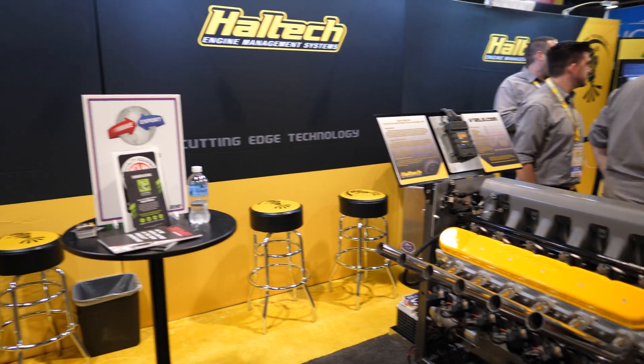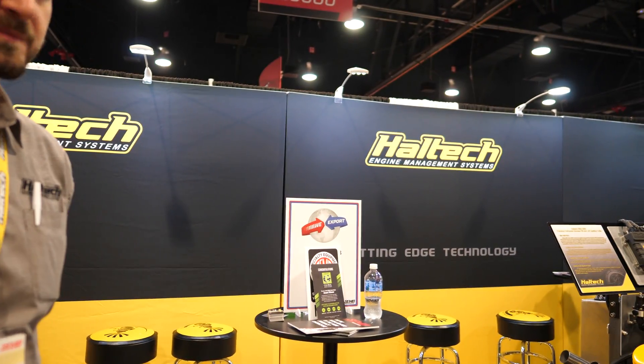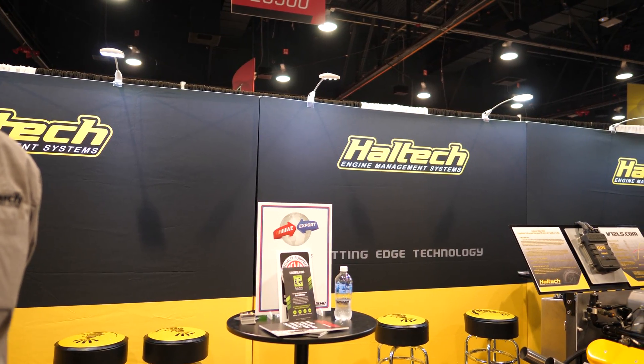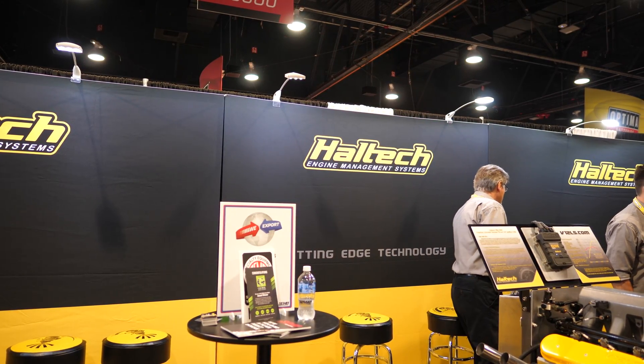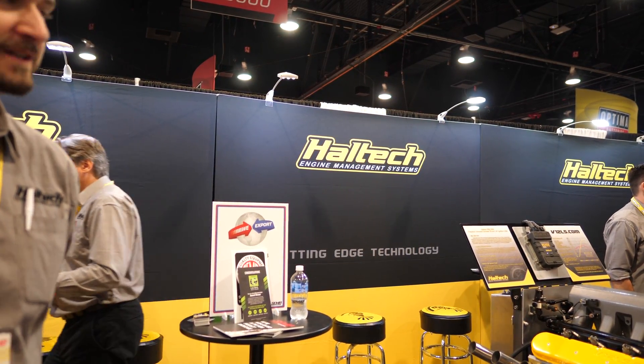Yeah, this company — they're from Australia. They took two GM LS engines and kind of grafted them together, just to prove that there was a market for it, that it could be done. Now they're going to be casting the V12 blocks and V12 heads. And since it's a company from Australia, and we're a company from Australia, they naturally chose us as engine management.